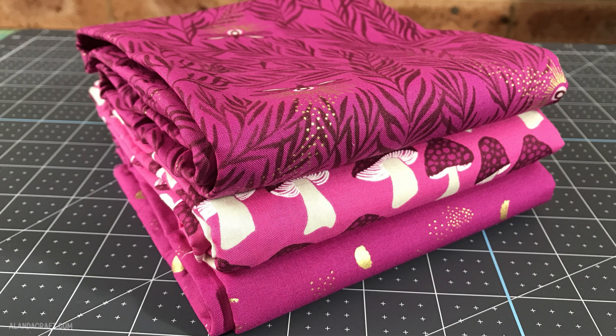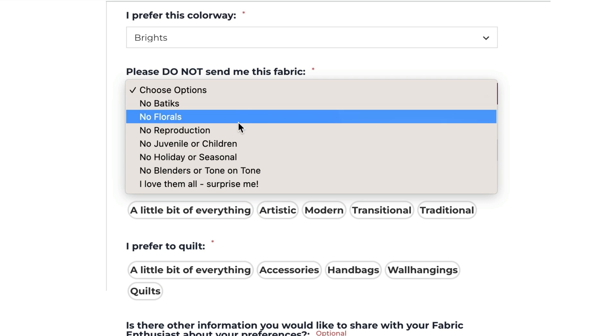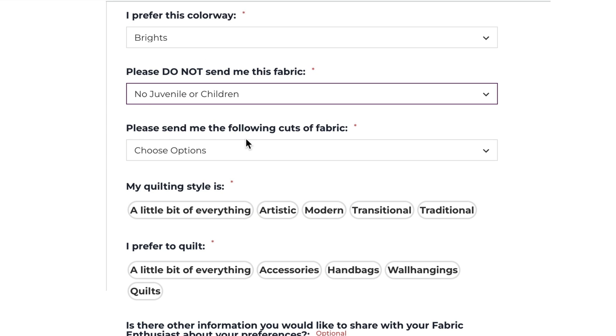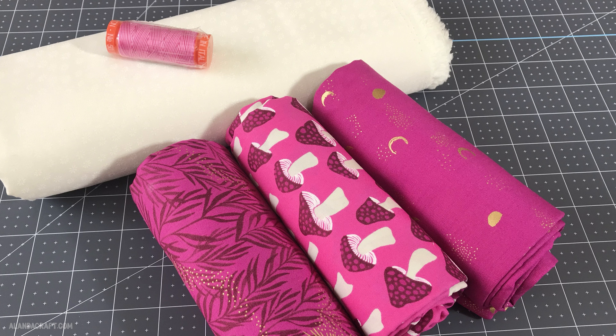Although the fabrics are a surprise, if you choose the Classic Box membership you can select the colourway and the quilting style you like, and you can opt out of those that you don't like. You can also choose the fabric cut that you prefer.